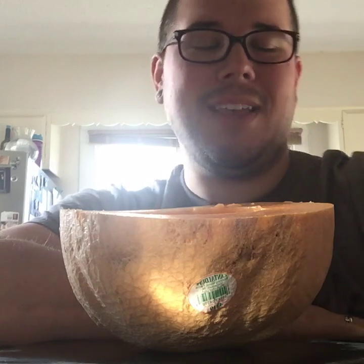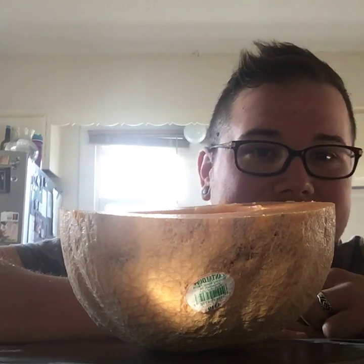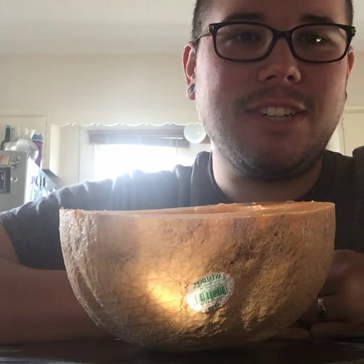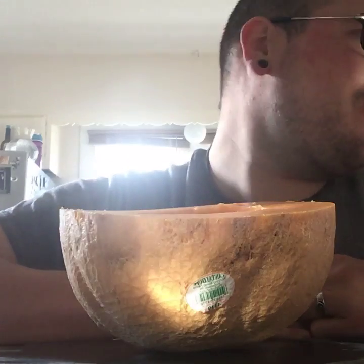Hey guys, good morning. I'm just waking up, if you can tell by my bed head there. I was just in the kitchen this morning doing a little prep work for our breakfast — I got some oatmeal going.